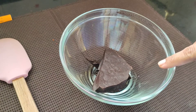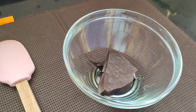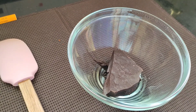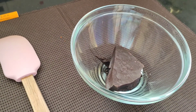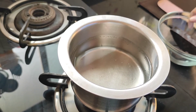For the chocolate bombs, here in a bowl I have taken 100 grams of dark compound chocolate. You can take either milk compound and dark compound in equal proportions — it depends on you — but today I am using only dark compound. We have to melt this dark compound, so we'll be melting this chocolate using a double boiler method.